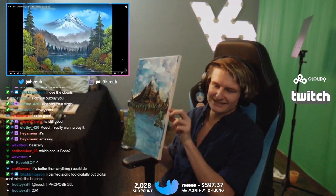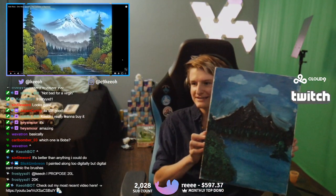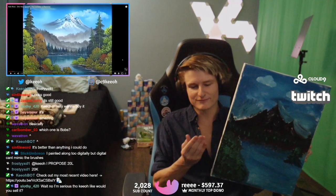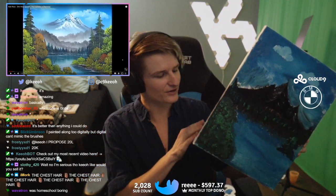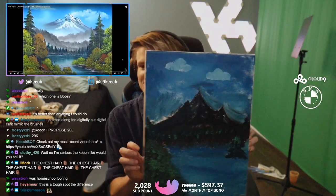I've painted along too digitally, but digitally can't mimic the brushes. Yeah, that makes sense. This is probably not as good as mine. I understand if you feel bad because it's just not as good as mine. I got paint on my fingers — I don't know when I did that. The chest hair, dude.